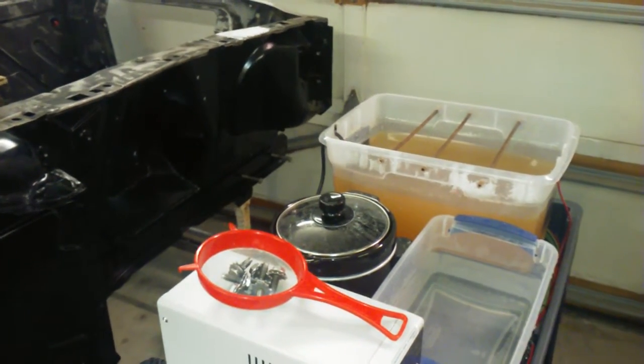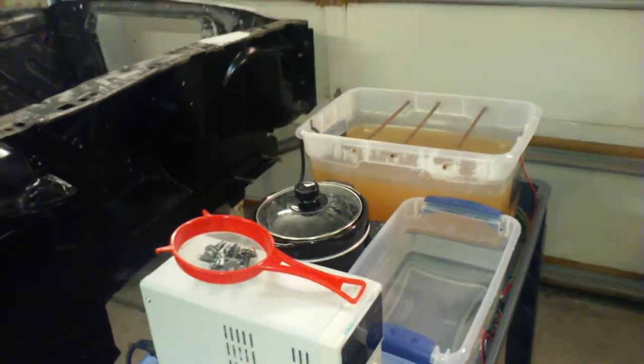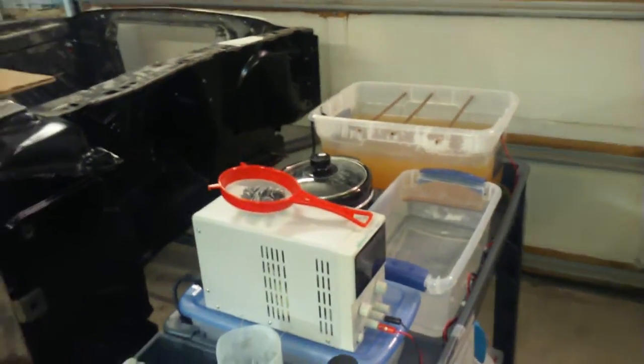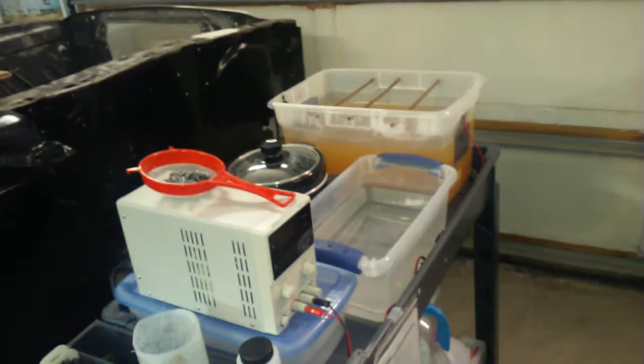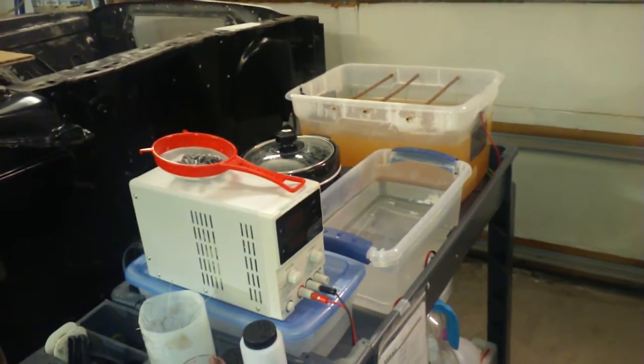YouTube peeps, part two of my zinc plating system, do-it-yourself home kit. Part two, where I finally got all the bugs out.